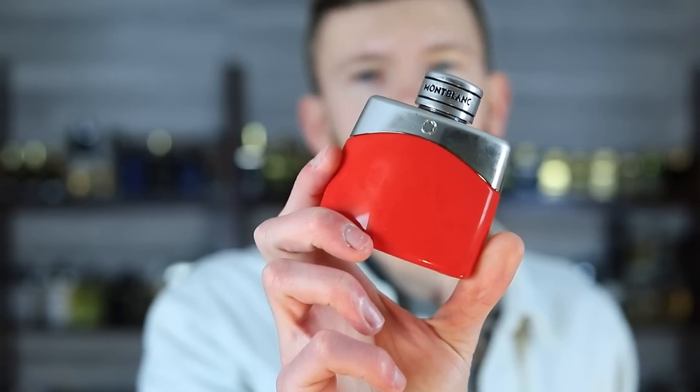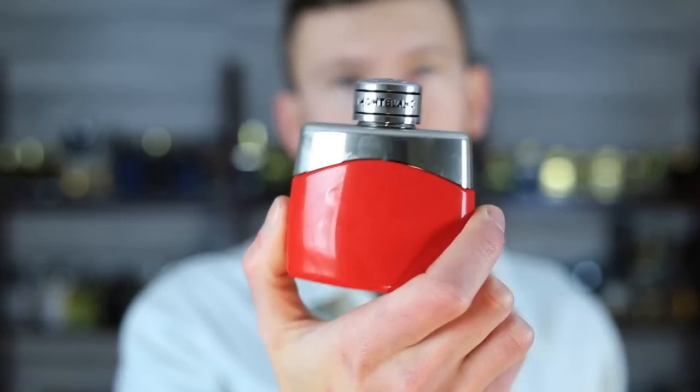The bottle has been sitting outside so it is cold, a little bit frosty there. Let's go ahead and dive right into this one and see what we're working with. Nice atomizer — get a nice bit on there. It's very wet.